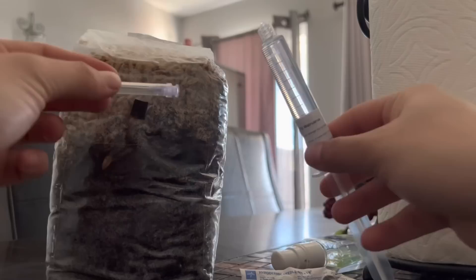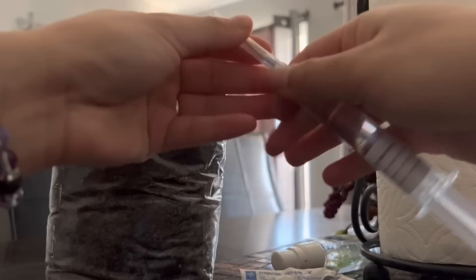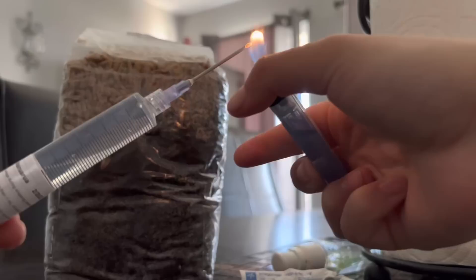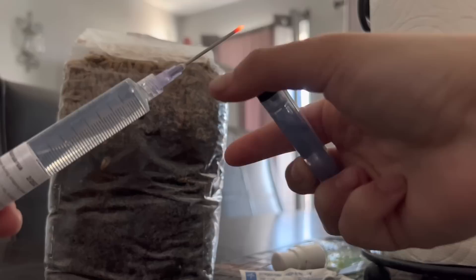You're going to put the needle on top of the syringe and just screw it on. Then take off the lid and clean it off with alcohol, because this kills all the bacteria that could be on the edge of the needle. Heat it with the lighter until it gets red like that.